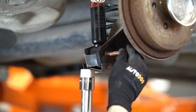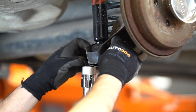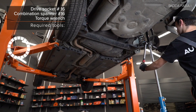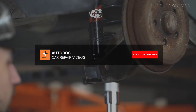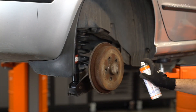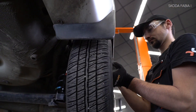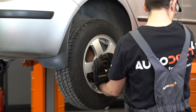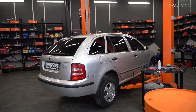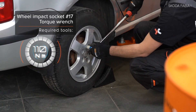AUTODOC recommends. AUTODOC recommends the ART TAYT-SEN Battery. AUTODOC recommends.